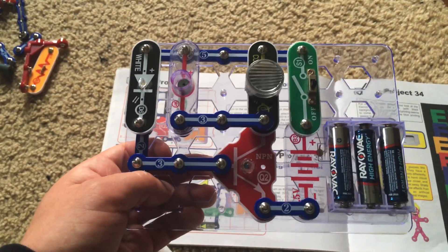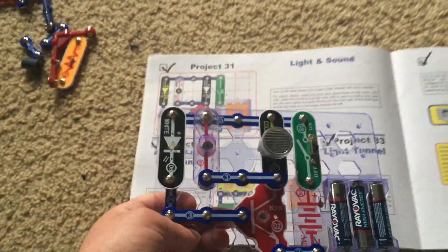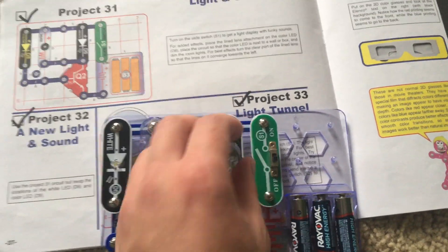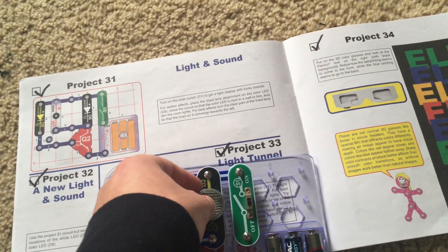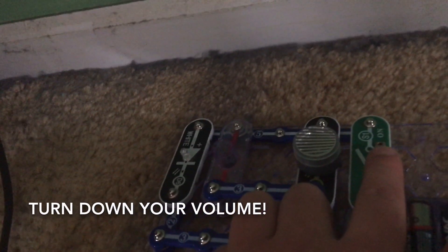Project 32: A New Light and Sound. We're going to use the same project but we switch the locations of the white and color LEDs. The white LED is on the left and the color LED is now on the right. We're going to attach the line lens again and take the circuit to this dark area. It's going to be loud so turn down your volume everyone.